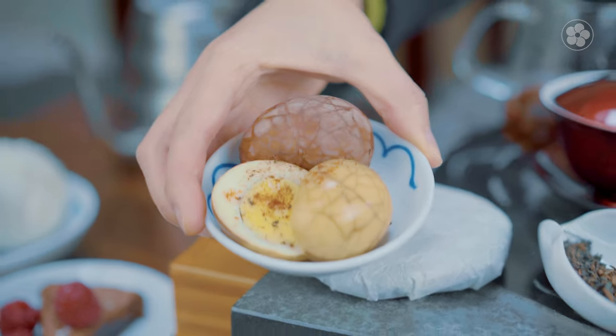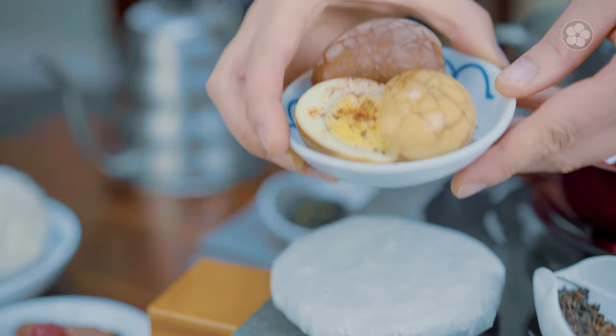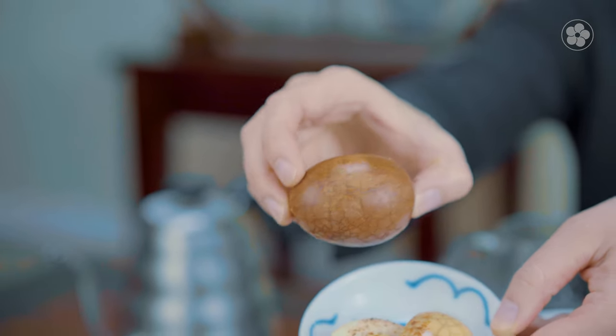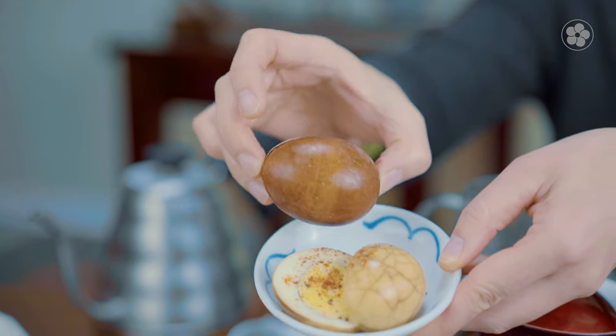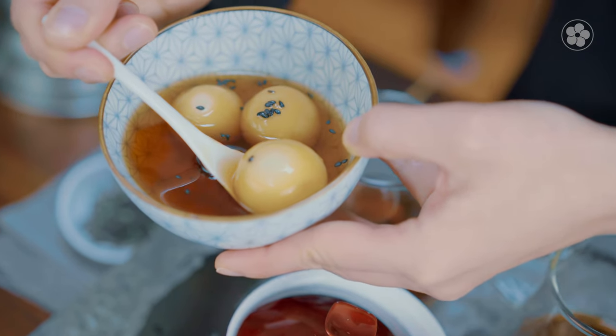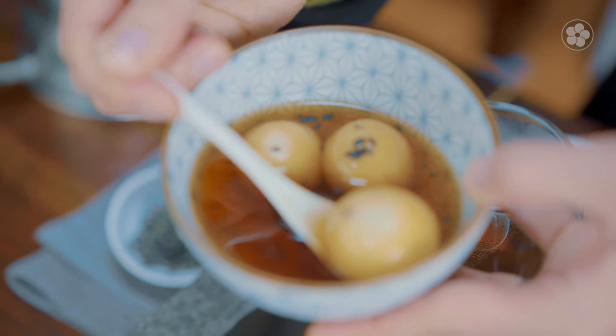Most puer leaves can be brewed so many times that it's nice to use the leftover leaves to make tea eggs. When making tea eggs, you could add the leftover puer leaves to your pot while the eggs soak — this really allows you to get that web pattern on the egg whites. We also have sesame dumplings with sesame cream in the middle; I've actually used the puer tea in the bowl and added the boiled dumplings into it to have as a sweet soup.